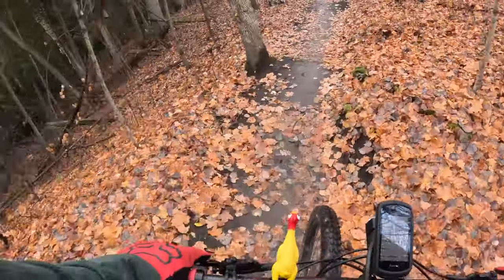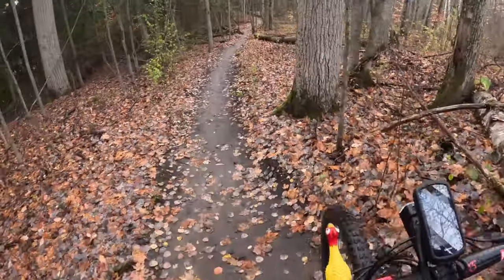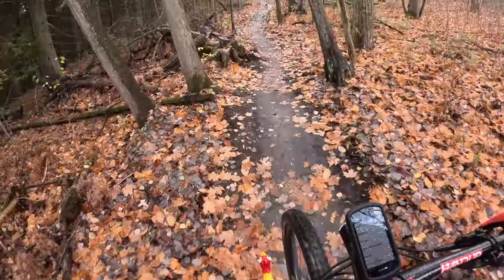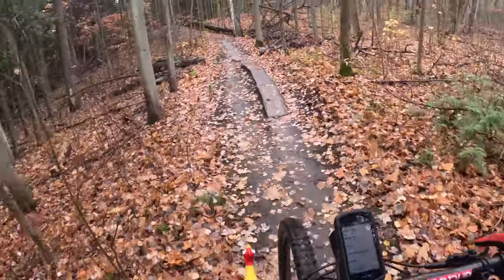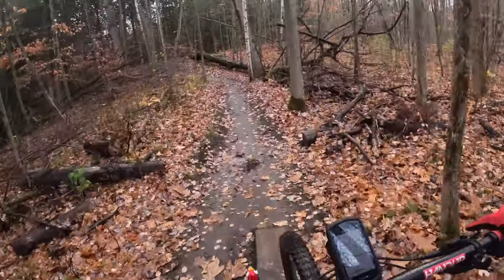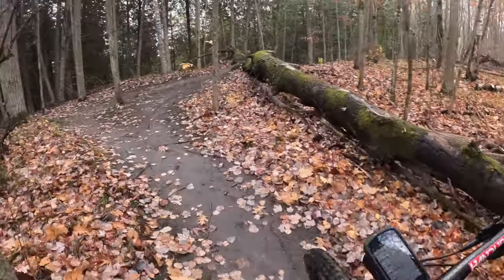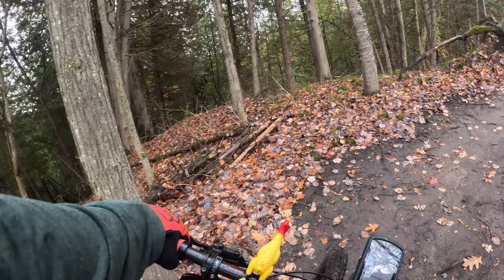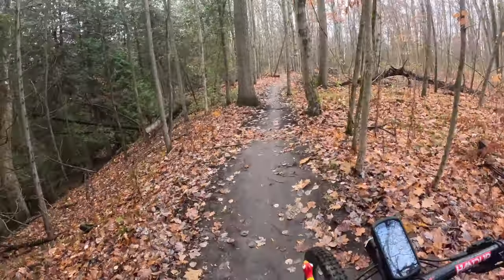But the video quality seems decent — a lot more clear than what I have been using. Going over that little skinny there, but yeah, let me know what you think of the quality and the details.